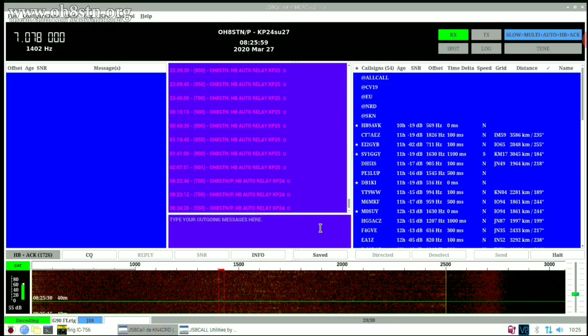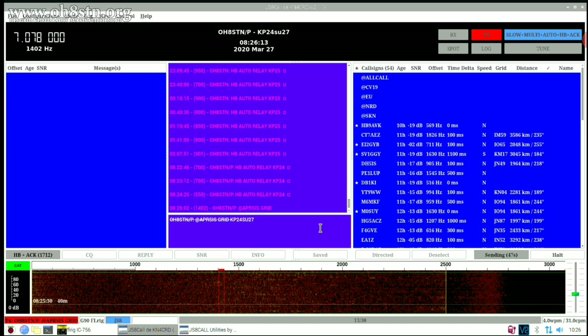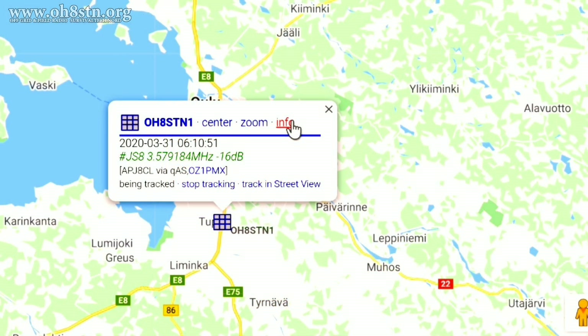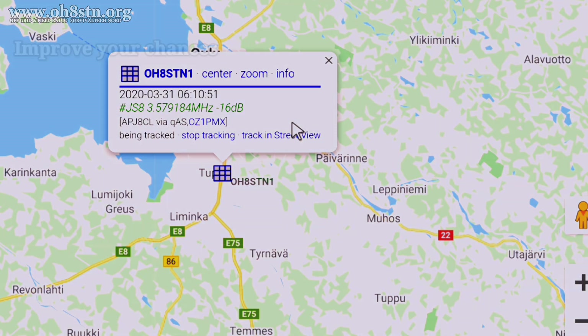When you click that button, the text is properly formatted and populated into the composition window of JS8 Call. Depending on your settings, it'll either start transmitting at the top of the frame, or you'll have to hit the Send button to fire it off. This one is set up to send automatically — that's a JS8 Call setting. In the perfect world, our signal is going to be heard by a station and relayed on the first try.